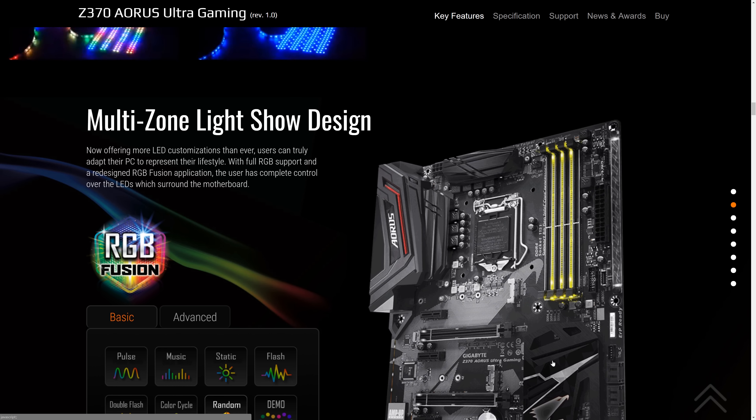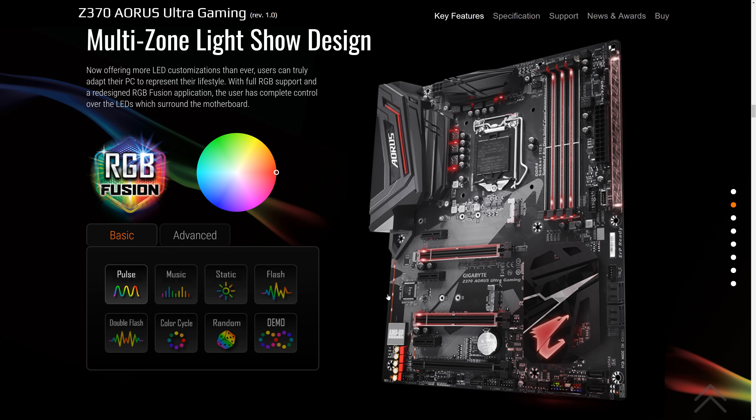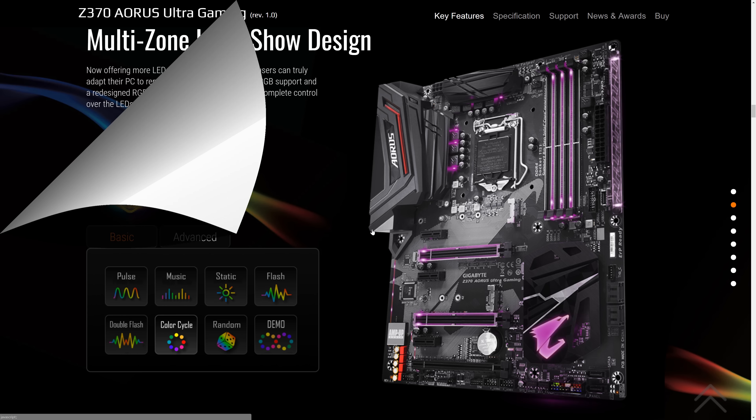I'll switch it over to Pulse. As I mentioned before, the two PCI Express slots are lit up, the four RAM slots, this strip over here next to the power connector, the chipset, and here you can see the lights on the actual voltage regulators themselves, and one more strip over here. Too many boards that call themselves RGB have one or two lights and call it a day. They've pretty much covered this board top to bottom and left to right.